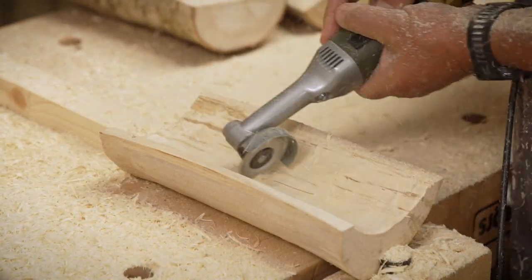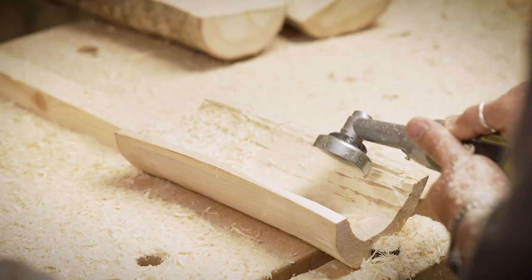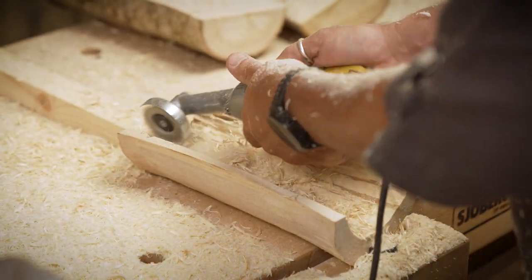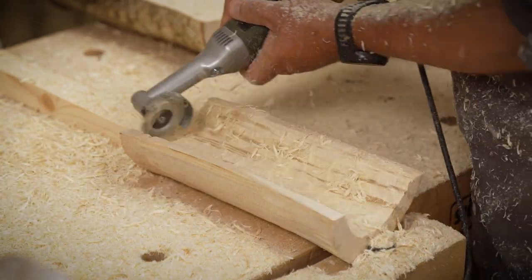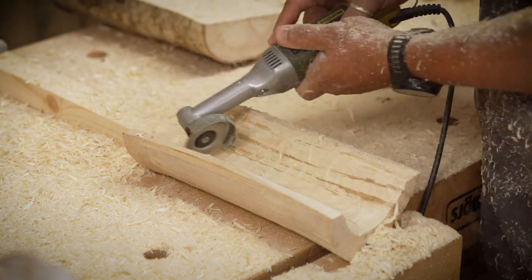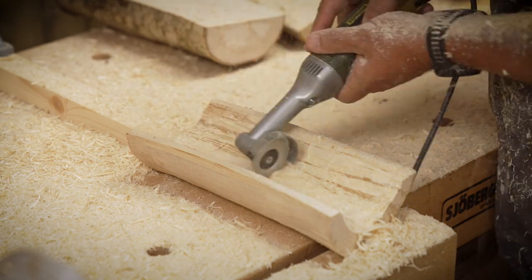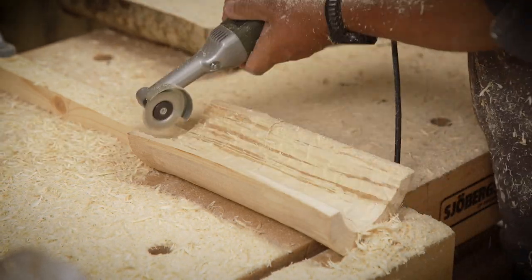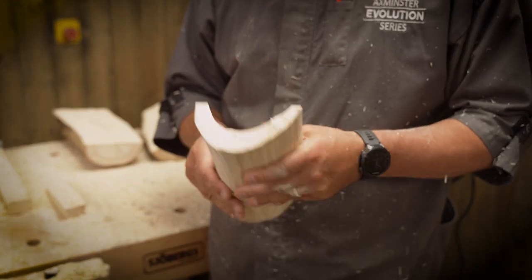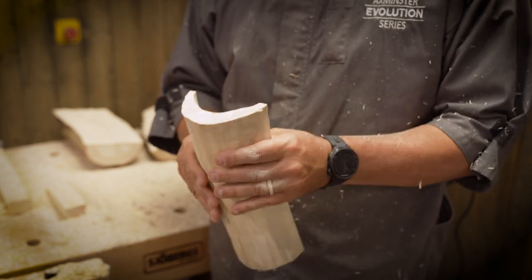Getting to the latter stages here, just being a little bit careful. You can see the bench dog on the vice in the foreground there. Just be a little bit careful of that. The back one is okay because it's a piece of timber being held by a clamp, so we're okay if we get a little bit of touch there. There we are — have a look at what it looks like when all that material is taken out.